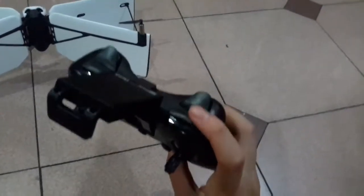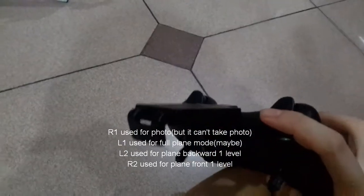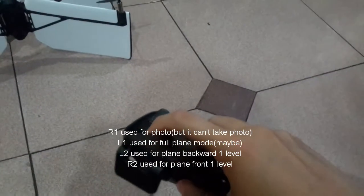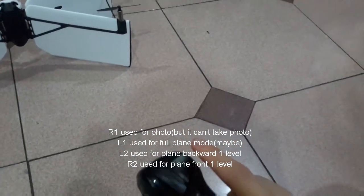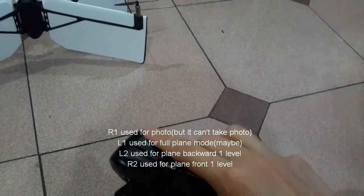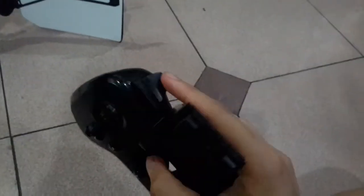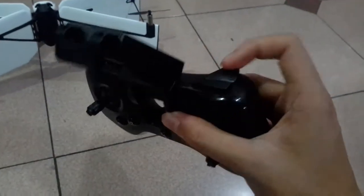There are more buttons here. This one is for a camera, maybe — some of them are camera, some of them are e-moment. So this one is airplane mode back, and this one is airplane mode front.